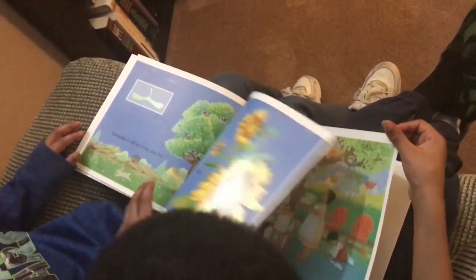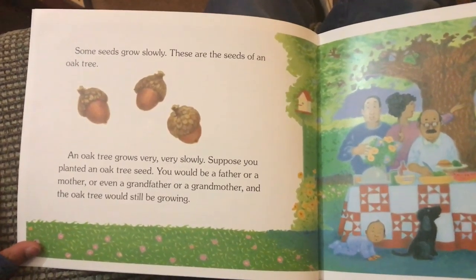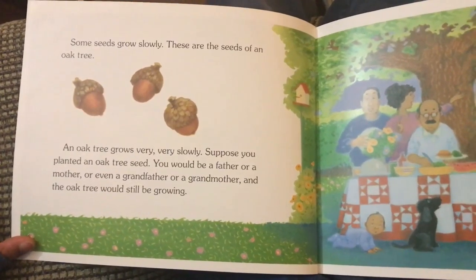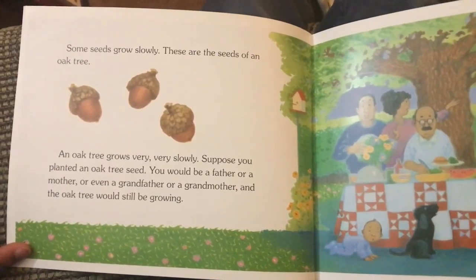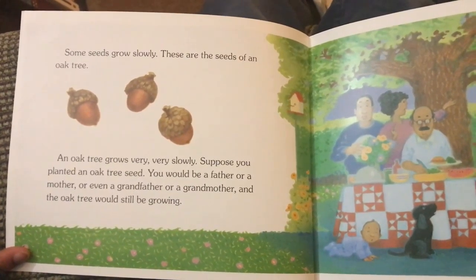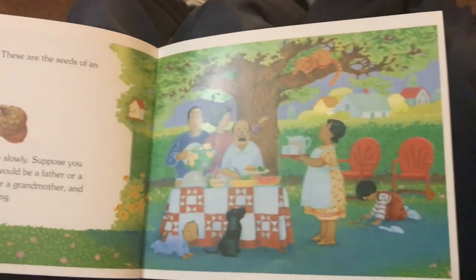Some seeds grow slowly. These are the seeds of an oak tree. An oak tree grows very, very slowly. Suppose you plant an oak tree seed — you would be a father or a mother, or even a grandfather or a grandmother, and the oak tree would still be growing.